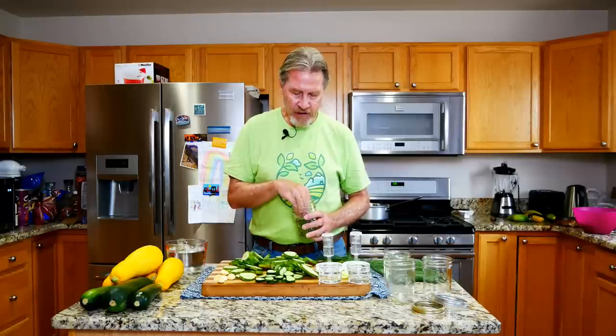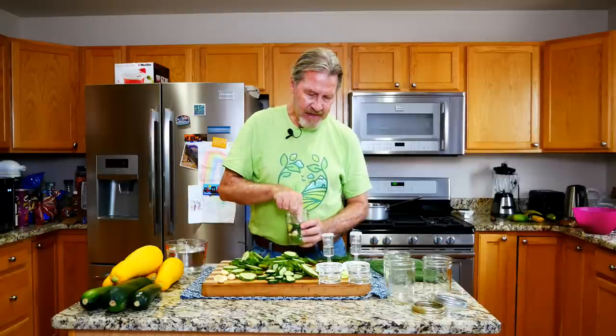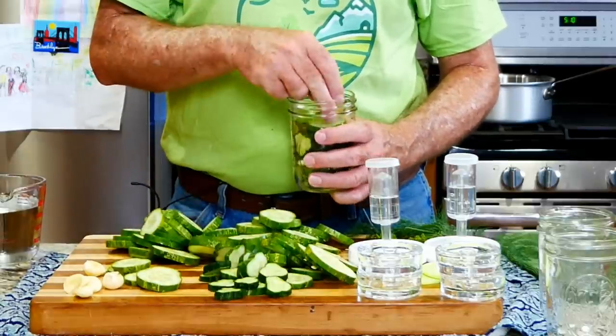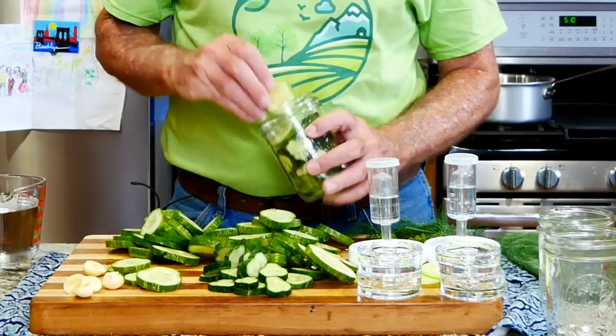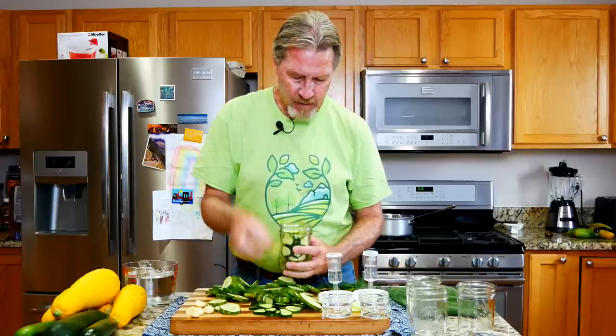As I add more of the larger slices, I use smaller cucumber pieces to fill the air spaces around the edges. I want to fill up as much of the air space as I can using different sizes, mixing small and medium pieces near the top to get as much of the space filled as possible.